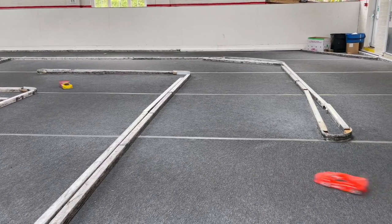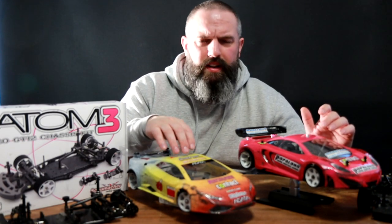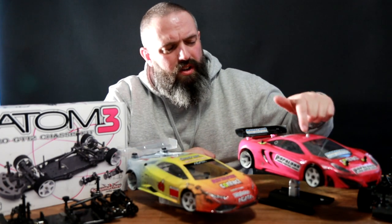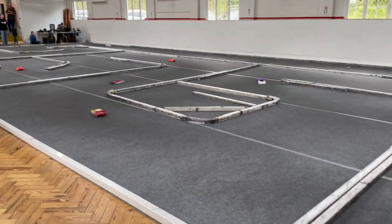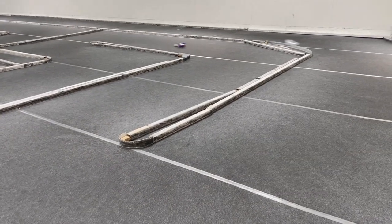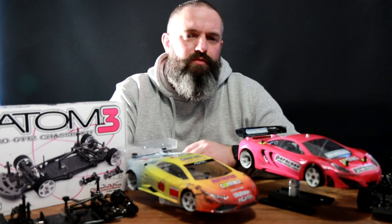I've noticed with this car it doesn't seem to allow you to run your tyres quite as low as you used to on the Atom 1. If you take a closer look at these tyres you can see there's hardly any foam left on them, whereas this car has already started to bottom out and I've still got loads of foam on there — there aren't many shims I can take out right now to get it lower. So I don't think you'll be able to run the tyres as low as on previous versions of the Schumacher Atom. Anyway, it's just week two with this car, we've got a long way to go. I'm going to make a few changes this week and will report back after the next run of the Atom 3.